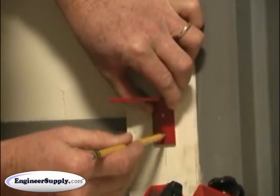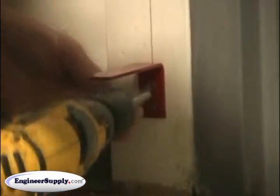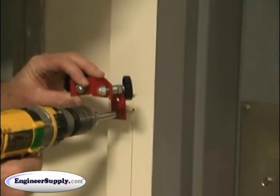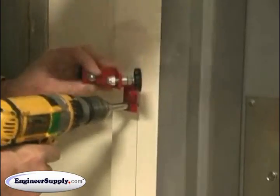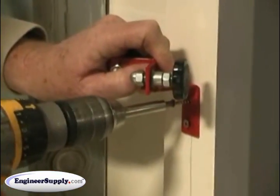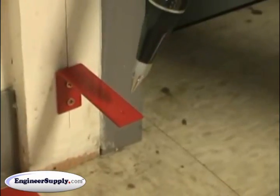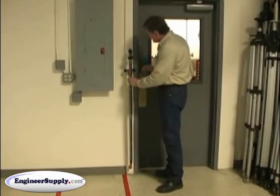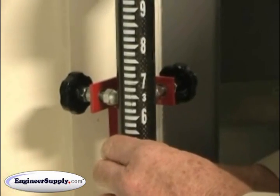Mount it to the wall securely. Set your pole in the bottom and swing your pole up until it touches the domed head screws.